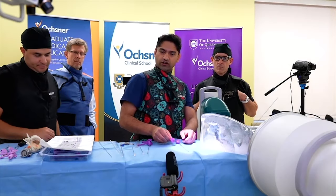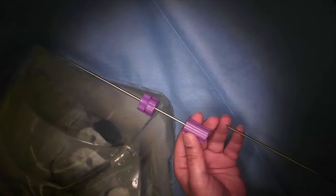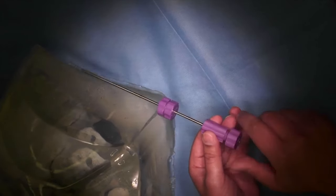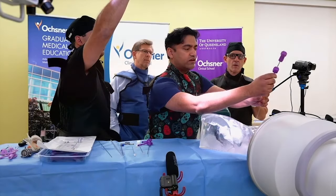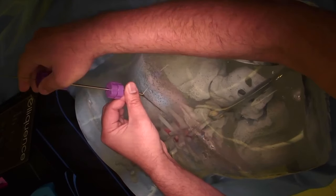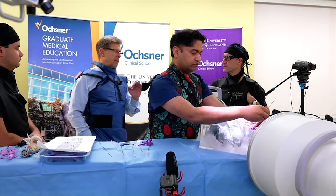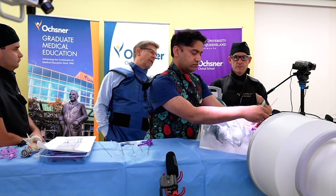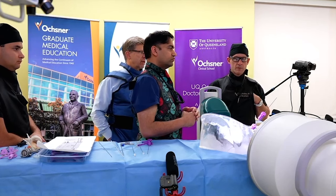We've got two tools here: our cannula and our dilator. The dilator goes into the cannula, and this whole assembly screws into place. We're going to use Seldinger's technique — place that into position, dilating a little bit to get down to the level of the disc. The cannula also has a bevel on it, marked by hash marks right on the handle, so you always know which direction the bevel is turned.